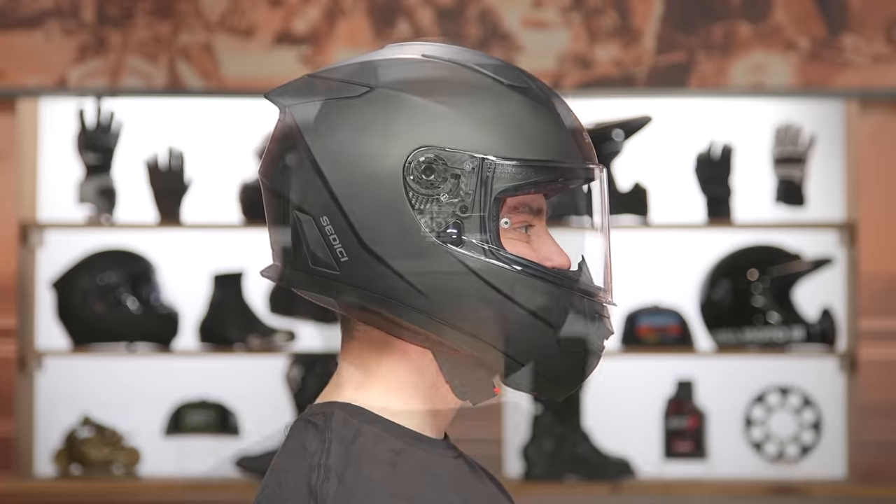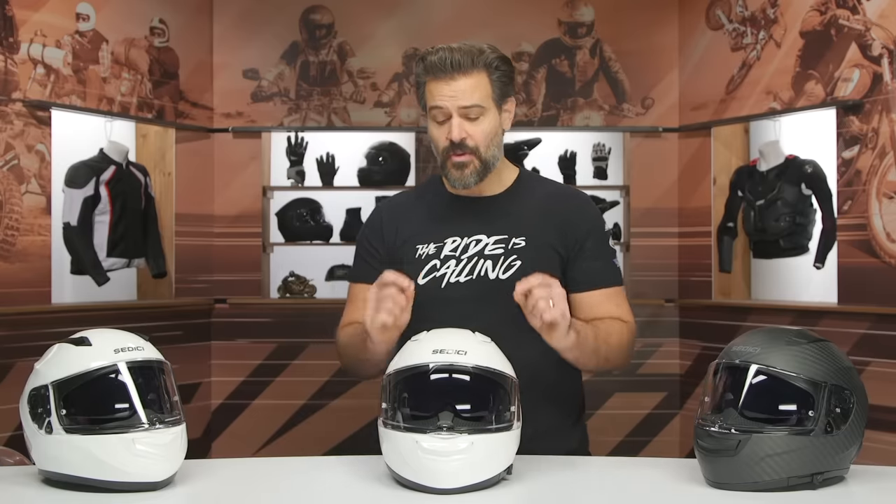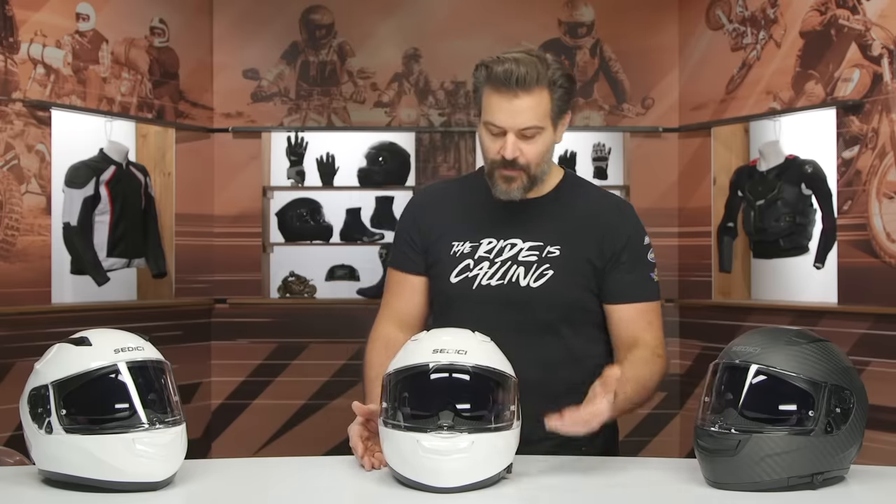Intermediate oval — what we mean by that is a little bit longer front to back. An intermediate oval internal shape is going to work for the majority of riders in the American market. If you're not sure what we're talking about with internal helmet shape, make sure you check out our how-to size and buy a motorcycle helmet guide. The other cool thing is that as we get to the inside, there is adjustment — you can fine-tune with these little 5-millimeter pads on the inside. Sidi makes it really easy to add a little bit more padding in certain areas to make it more comfortable and augment that intermediate oval fit, which is nice to see at a helmet coming in sub $300.